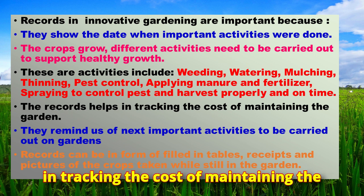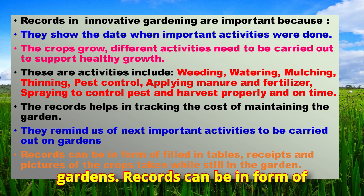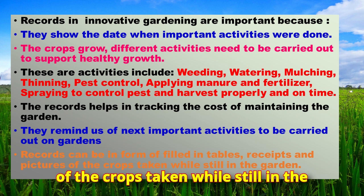Records help in tracking the cost of maintaining the garden and remind us of the next important activities to be carried out. Records can be in the form of field tables, receipts, and pictures of the crops taken while still in the garden.